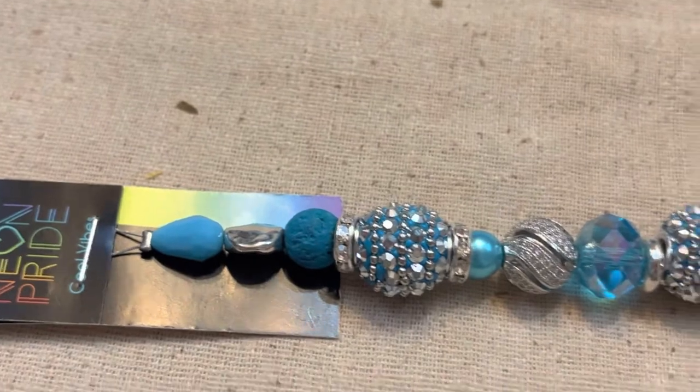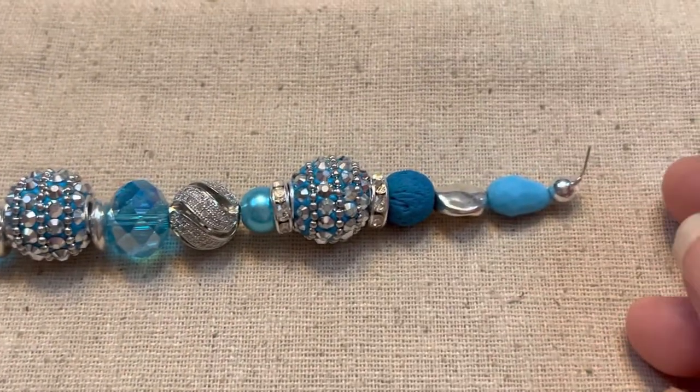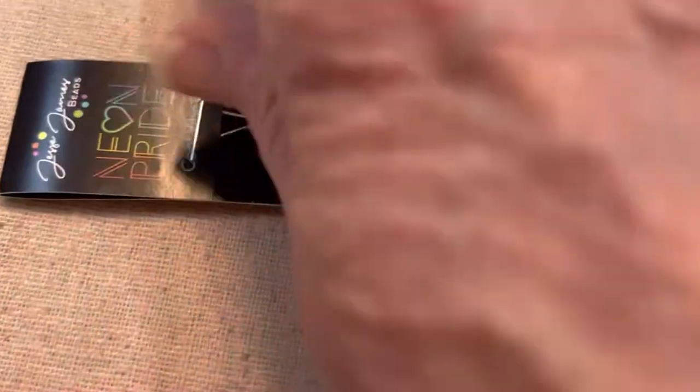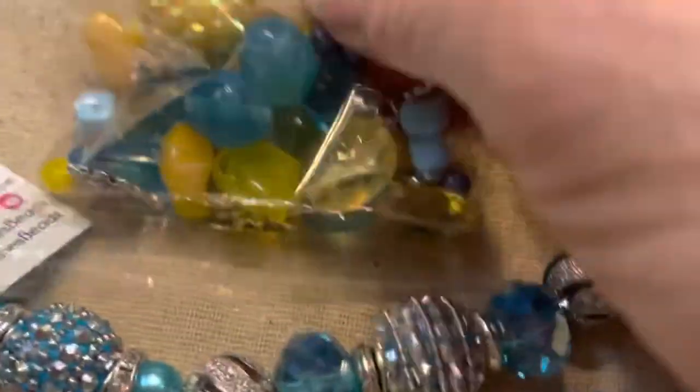I got a couple things from the secret stash box from Jesse James Beads this month. One of them is this beauty — it's called Cool Vibes. And then I also got this bead mix here.